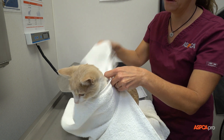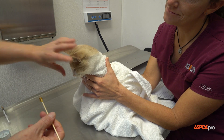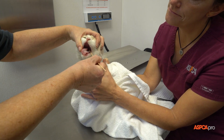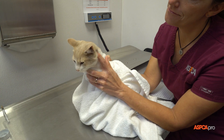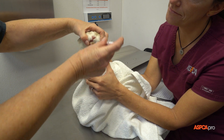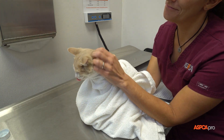Sometimes cats require more security than a basic chin wrap can offer, especially for oral medication and other similar procedures. The open burrito wrap technique is particularly good for kittens who are curious and like to see what is happening, and for other cats who don't respond well to the full burrito wrap which covers the head.